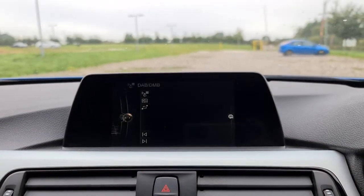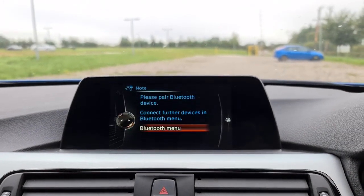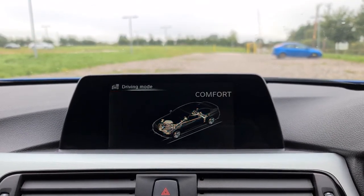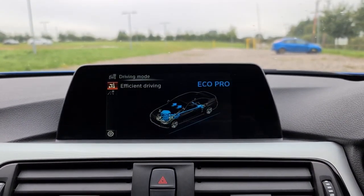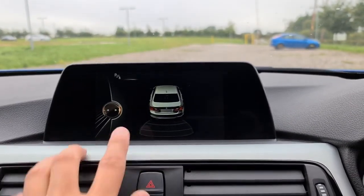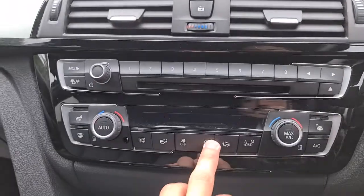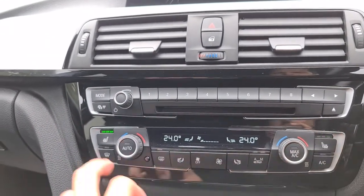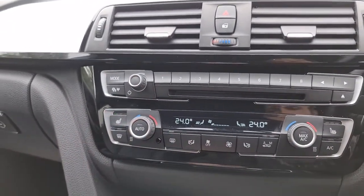You've got your sat nav, DAB radio, media and telephone connectivity, and different drive modes — sport plus, sport, comfort and eco pro. Put it into reverse and your reversing sensors show up on screen. You've also got dual zone climate control, traffic updates, and heated front seats, so it's perfect for keeping you comfortable whatever the weather.